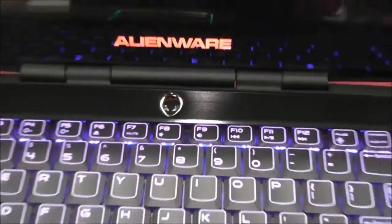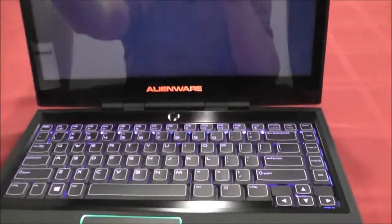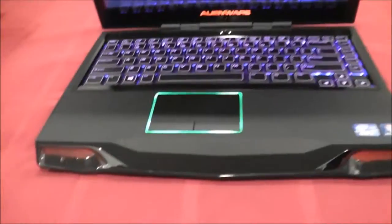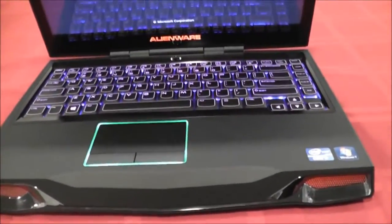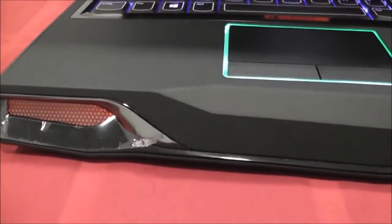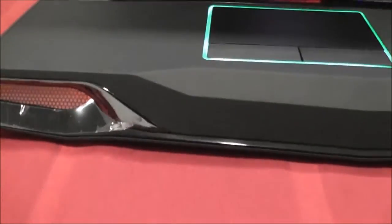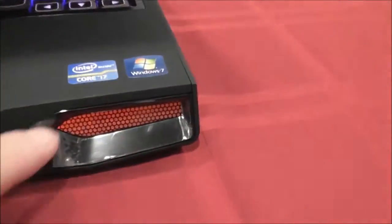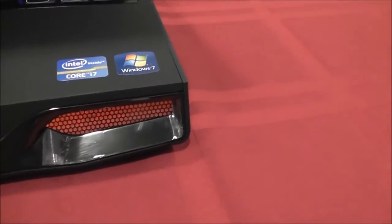He lights up. As it's booting up, I did change the light settings when I was setting it up. The tablecloth is red, but that lighting is also red — you can actually change it to a lot of different colors. The venting, the touchpad — you can change the lighting. I have it red.